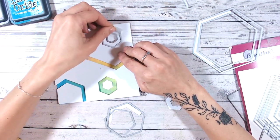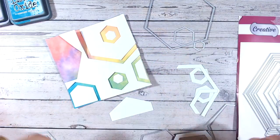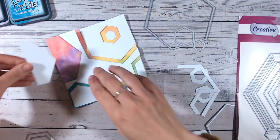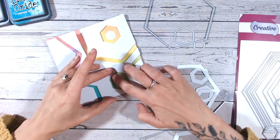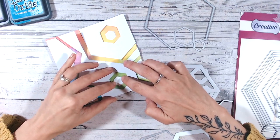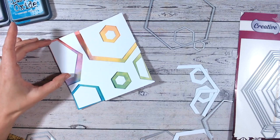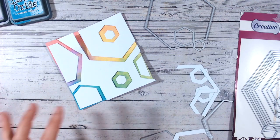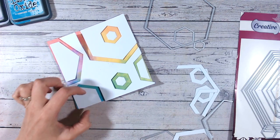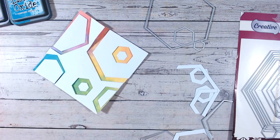I'm going to carry on and do another layer of these in exactly the same way — just placing everything back together and making sure I'm happy with the overall composition. I think that's pretty good — we've got those lovely rainbow colours coming through, and I've got enough space to pop a sentiment there if I want to. I can switch the orientation and have a play with which way it sits.